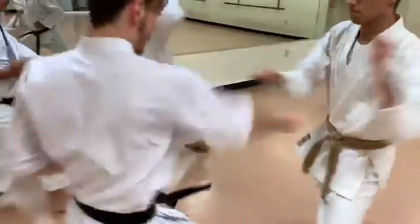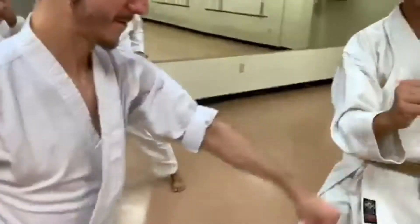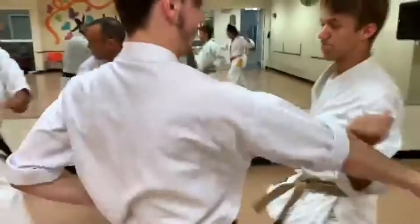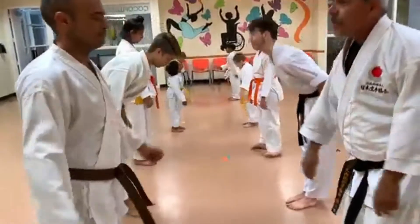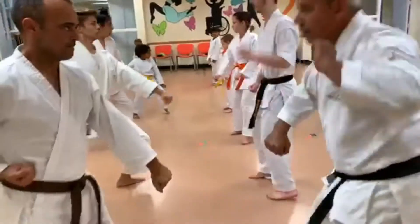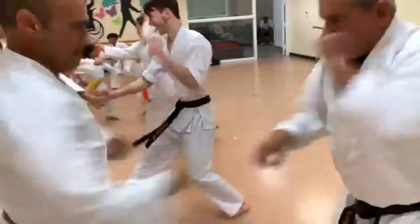Beginners will usually only practice light coordination drills with their partner to develop focus, distance, and timing. Drill training is used to help those who are maybe not so confident, or in turn, it helps those who have confidence but lack skill.